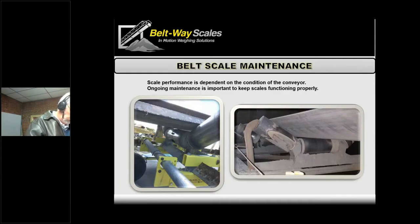Here are a couple examples. On the left we've got a belt that's half ripped apart — if they're saying this scale was inaccurate, it's like, how do you know the material is even on there when it gets to the scale? On the right, we've got a roller that's been ground down and flattened out. The belt is going to bounce every time it hits that. Right after the scale, the belt's bouncing all day long — there's no way we're going to get a smooth, accurate reading. We've got to have all those rollers nice and smooth.